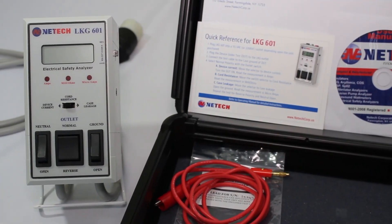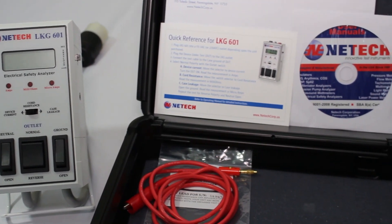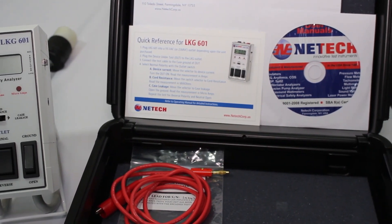Performing to various international standards such as AAMI and IEC601-1, the LKG601 is a necessary tool for all biomedical test professionals.